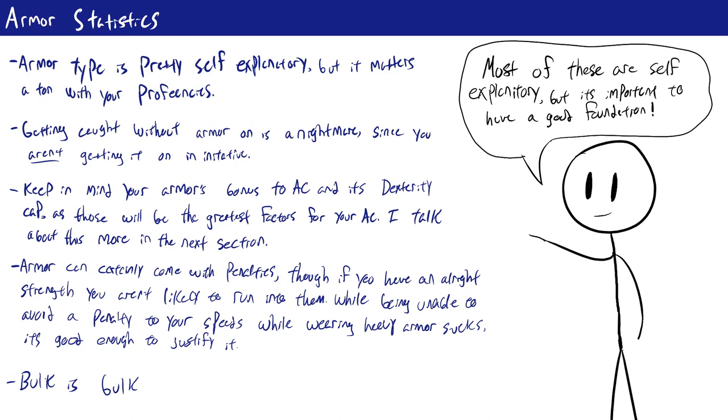Rather than covering every single type of armor individually, I'll instead be covering all the different statistics linked to armor, so you can look at any armor and determine whether it's right for your character. The only thing that differentiates armor is these statistics. The only exception is Hell Knight Plate, which is basically just full plate but gives you a bonus on intimidation — obviously good, but you may not want to be associated with Hell Knights since they are a very aggressive and militant organization.